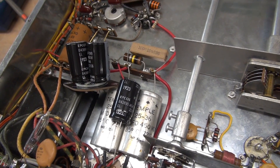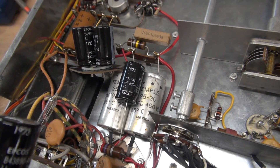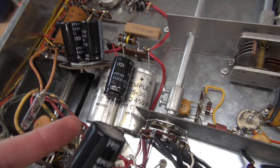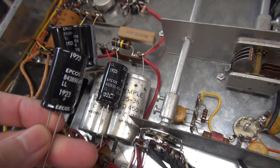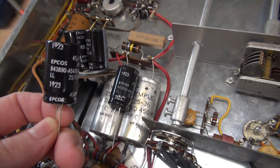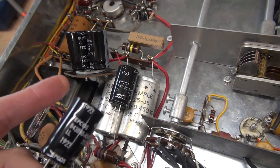Now one thing I need to mention: if you're going to replace these filter capacitors in your DX60 transmitter, remember these caps are working in series to handle the high voltage that's applied. So make sure to use the same brand and rating of caps for all four of these.